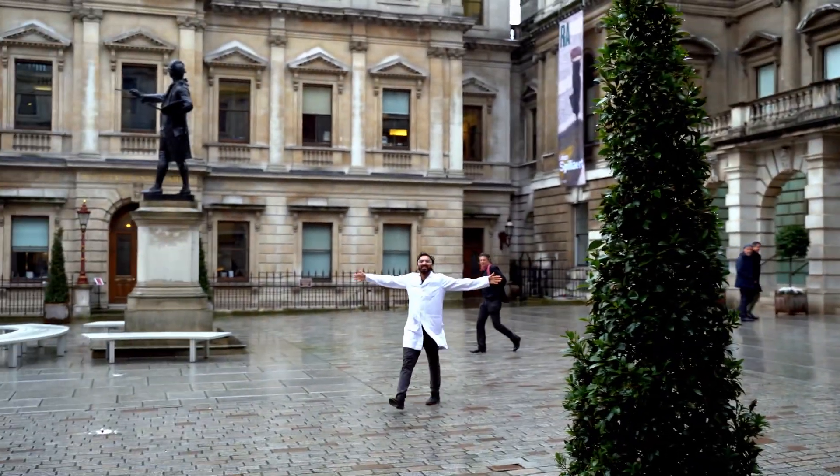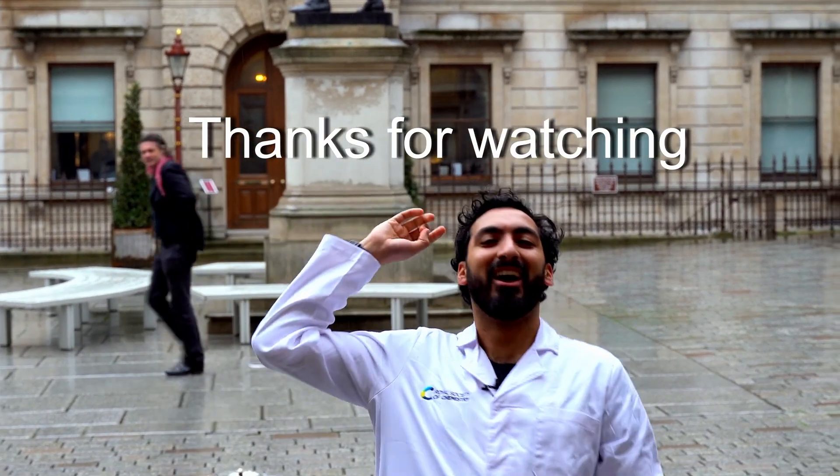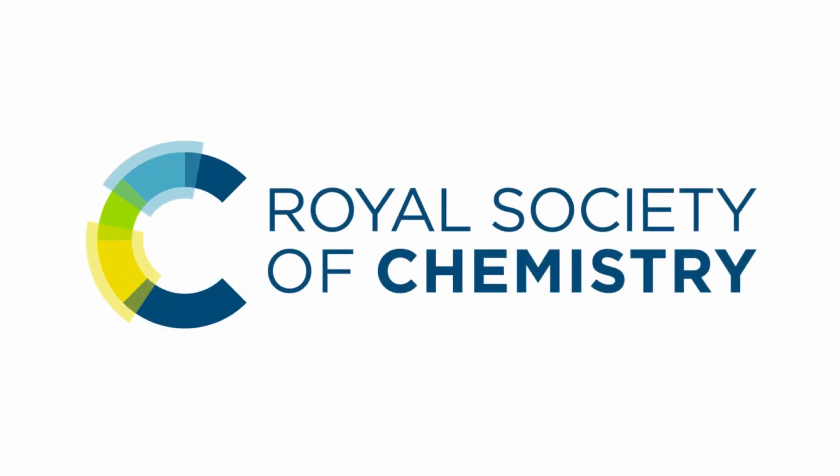And that's it — chemistry at home, done for 2020. Thank you for watching, see you next year. Au revoir! Bye!